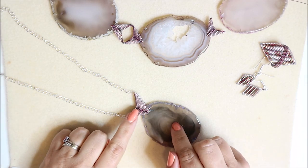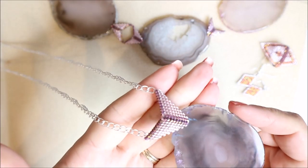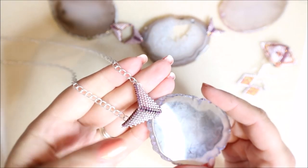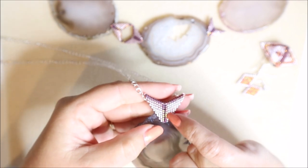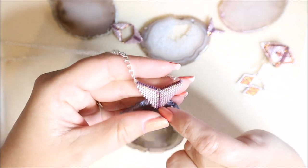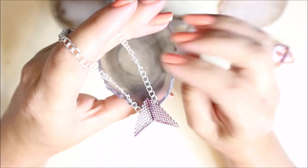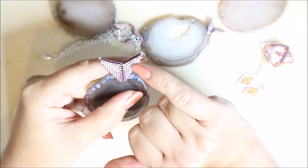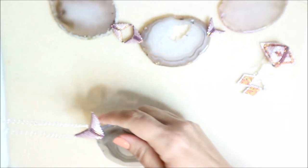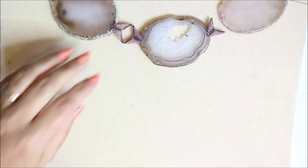In the bail I've used two different stitches to create a quite simple bail that looks quite complicated. You can see there's plenty of room to pass your chain or even a seed bead rope through. I've used a herringbone stitch down the front, along the top, and along the back - so you could make it fully reversible with different colors on each side. In between, I've used a basic peyote stitch.